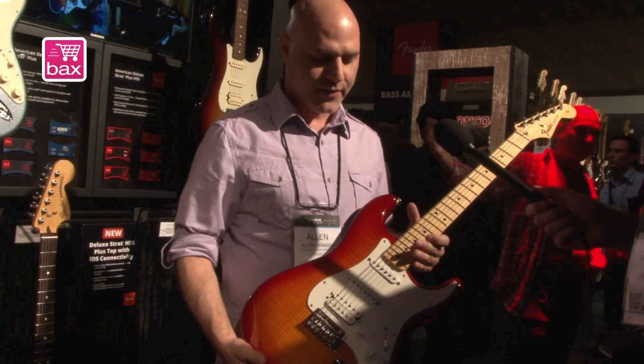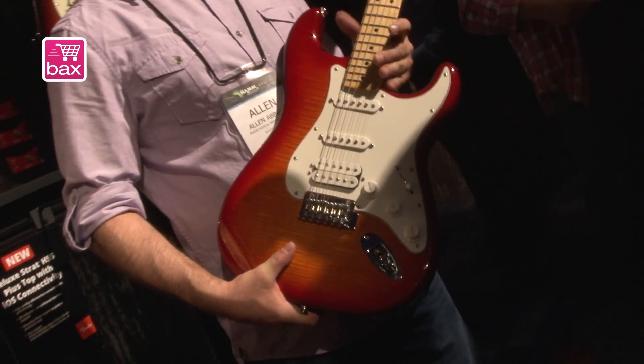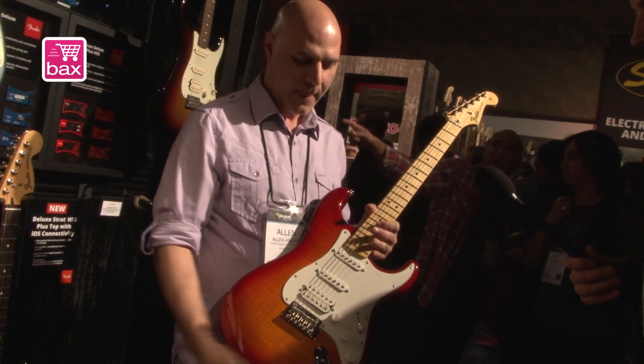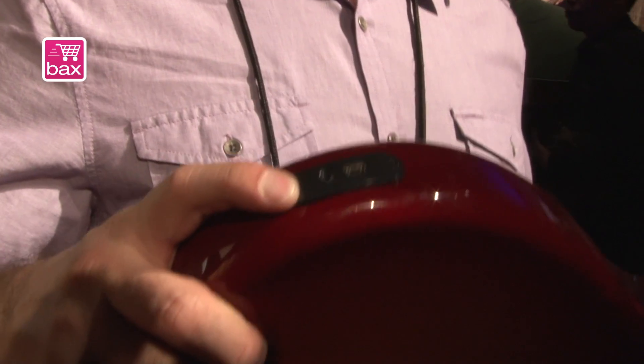As you can see from 10 paces, this is a beautiful HSS Strat with a flame maple top, modern style neck and tuners. You can plug it into a regular amp and play it just like any other Strat, but you'll notice that there's also a high-quality USB interface built right into the body of the guitar.